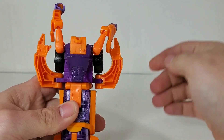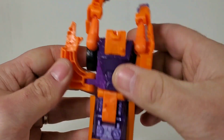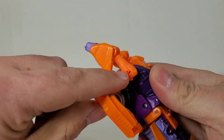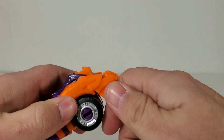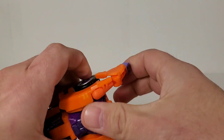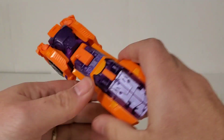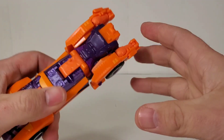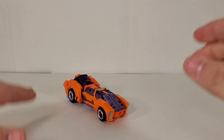Fold it back down, bring these side pieces up — they're on the shoulder. There are little tabs here that slide right into the slots around the shoulder. Then you take these hands and fold them up and over to get it into car mode, and you are done with her vehicle mode.